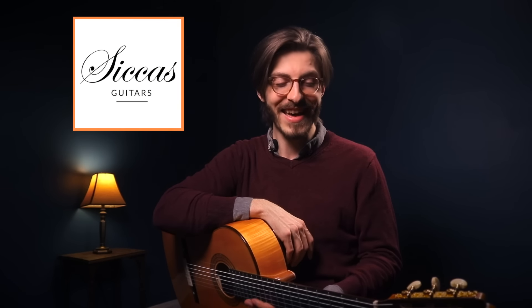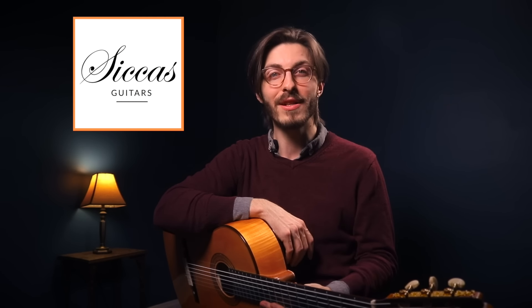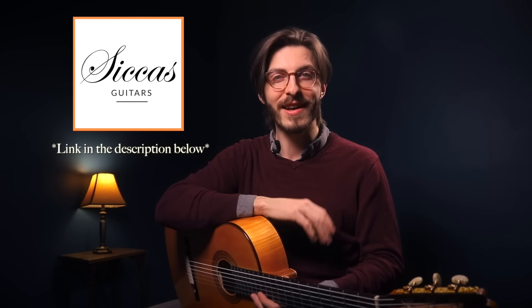This video was made in collaboration with a really cool guitar shop in Germany called Sikas Guitars. Part two is already out and available on their channel, so if you go to the link in the description you can watch that right now. But for now, here is part one of choosing a classical guitar.